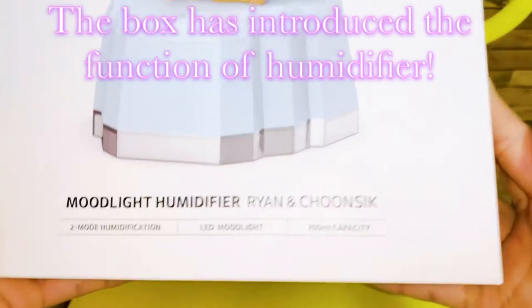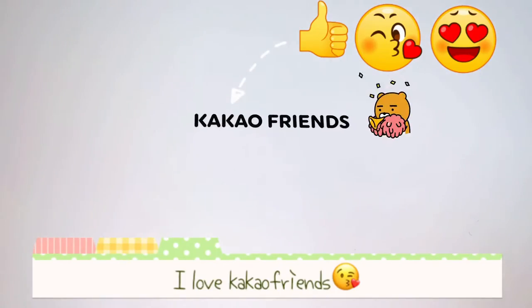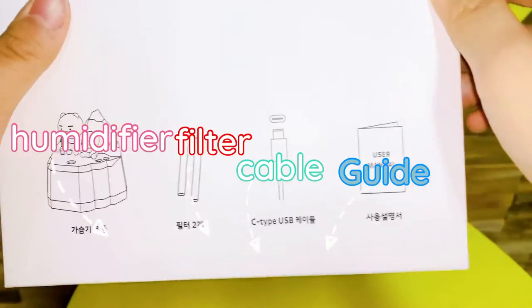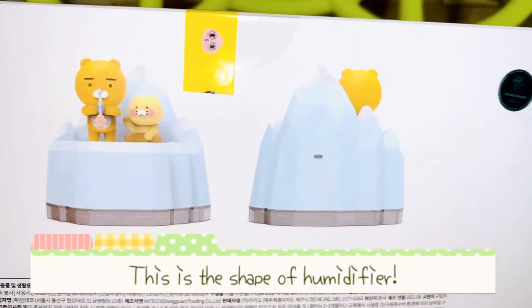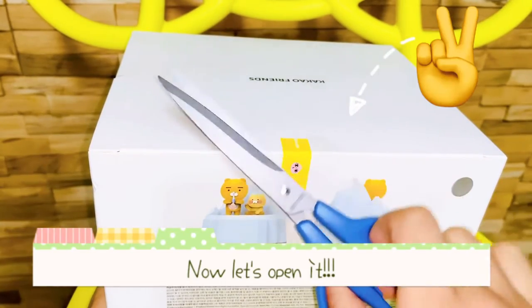The box has introduced the function of the humidifier. I love Cacao Friends. This is the shape of the humidifier. Now let's open it.